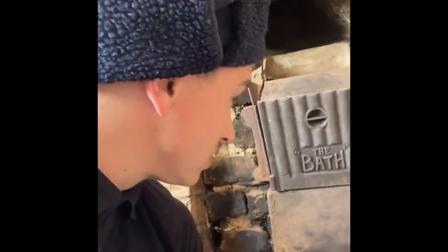Look here — this right here is English heritage. Like I said earlier, over 90 years old. I mean, people just covered it up.